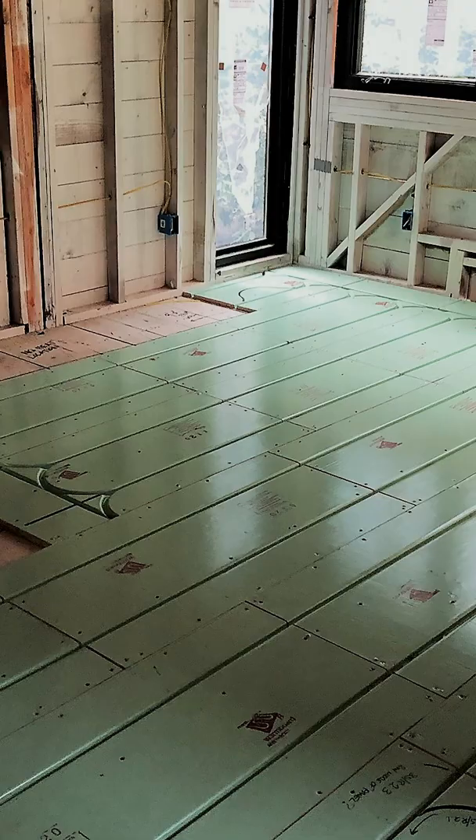Hey, it's Shane up in the Pacific Northwest at one of my newest projects with the warmboard comfort system. This project incorporated warmboard R in both an over-subfloor application and a slab application.